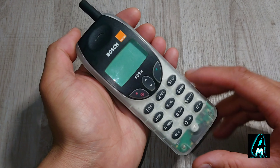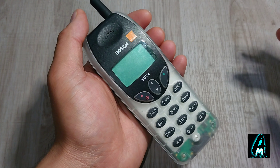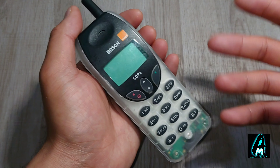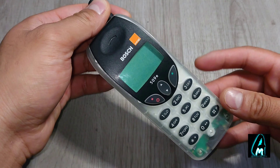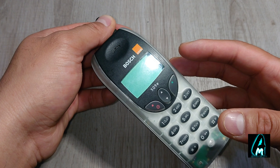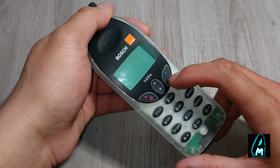Hello everyone, in this video I'll be reviewing this vintage retro mobile phone by a brand called Bosch. Now Bosch does make a lot of car parts, vacuums, etc., but this is probably the first mobile phone that I've actually seen by Bosch, and the model number is 509E.